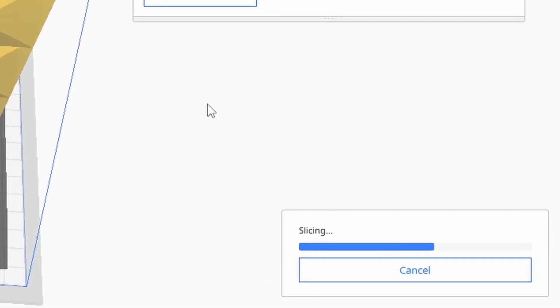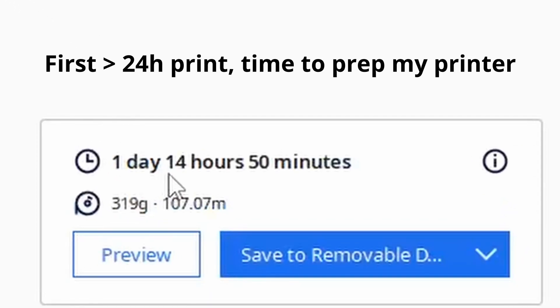Now all I gotta do is prepare it in the slicer and it's gonna take over 24 hours. Oh my god, bro!